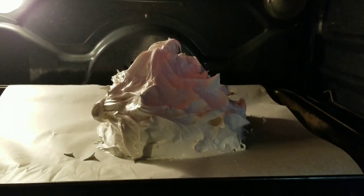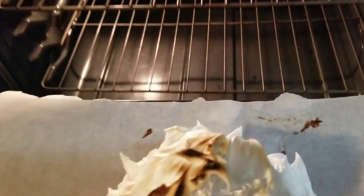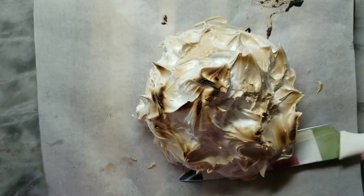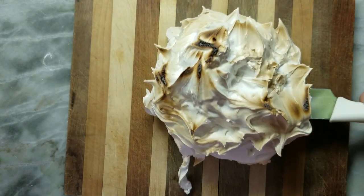Mine was actually too close to the broiler — that's too close — because as you can see, the top caught and the rest of it didn't. So I had to rearrange my shelves in the oven to make that work. Now it's much further down and it was properly able to brown all the way around. The top is still a little burnt marshmallow, but it was fine — it was actually perfect.